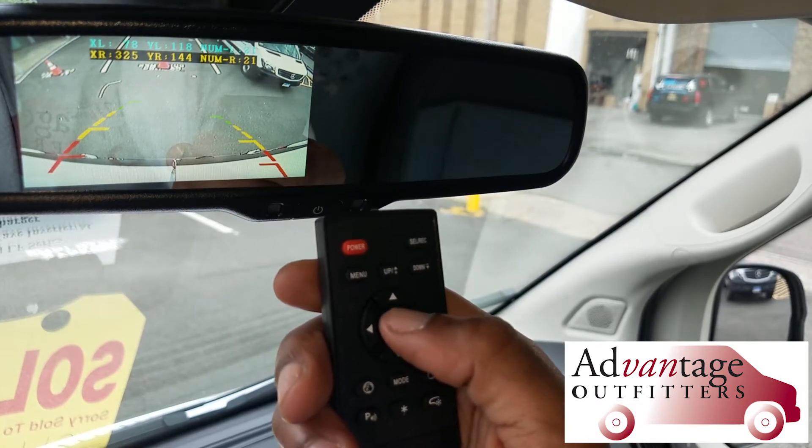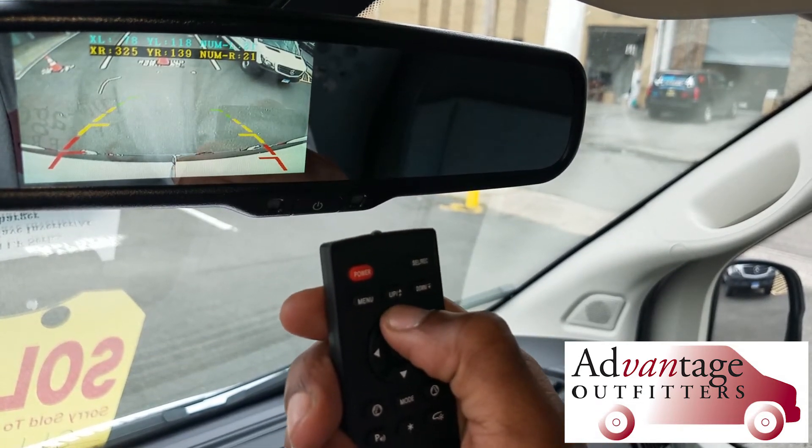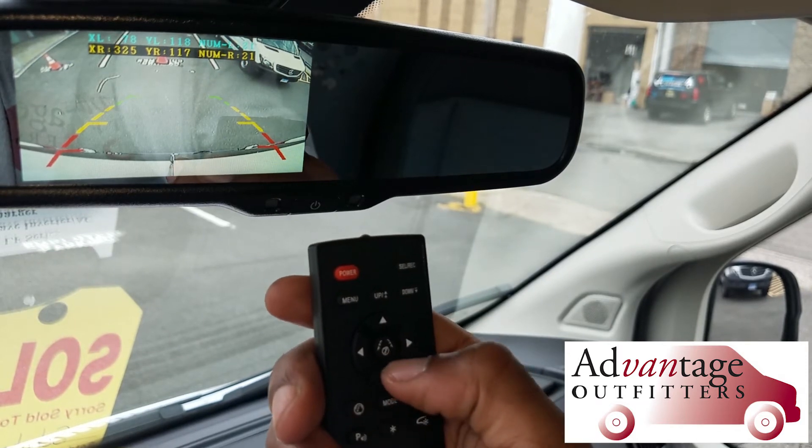Press the center button again so it changes to the right lines. Now I'm going to change those, putting the right side lines back to the edge of the bumper, so it's even with the left side.